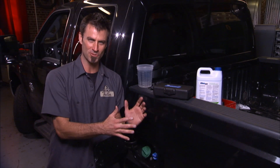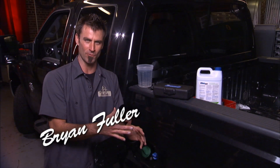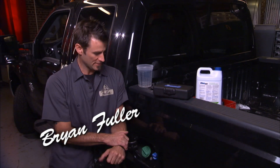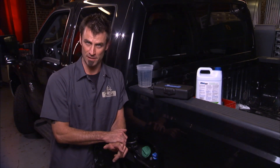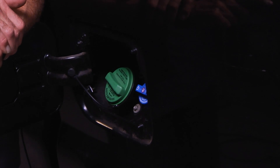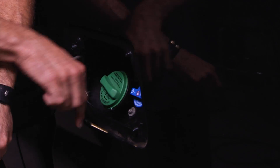So a year ago I bought my 2011 F-350 Ford pickup, and they said what you need to do is put urea — diesel exhaust fluid — into this tank about every 5,000 miles or so.